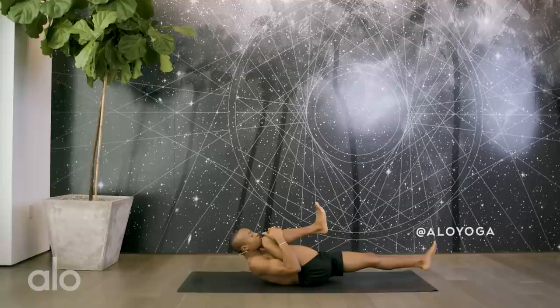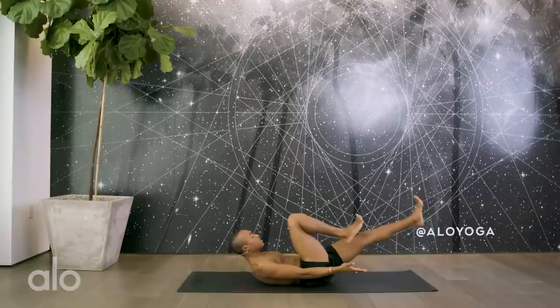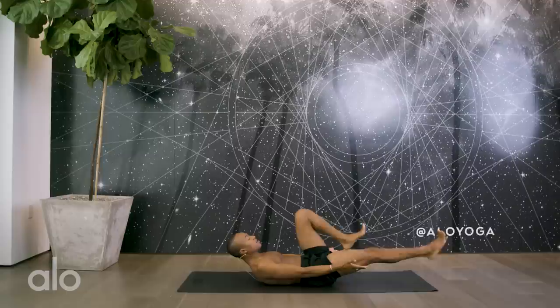Draw your right knee in as close as you can towards your chin. Flex your toes towards your shin, palms face up towards the sky. Deep inhale, exhale — switch. Inhale, switch. Inhale, exhale, switch. Continue alternating legs with the breath.